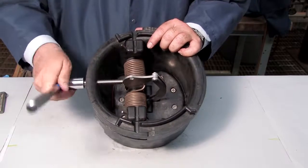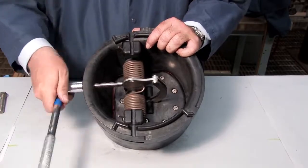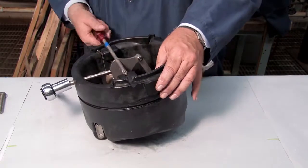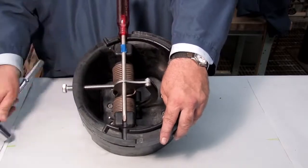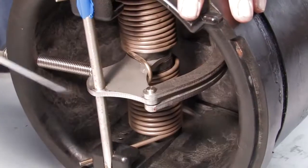Continue threading the bolt until the hole in the cam aligns with the service notches on either side of the check. Place a number 4 Phillips head screwdriver through the cam arm and slowly unthread the hex bolt to transfer the check tension to the screwdriver. With a flat blade screwdriver, disconnect the E-clip and the pin.